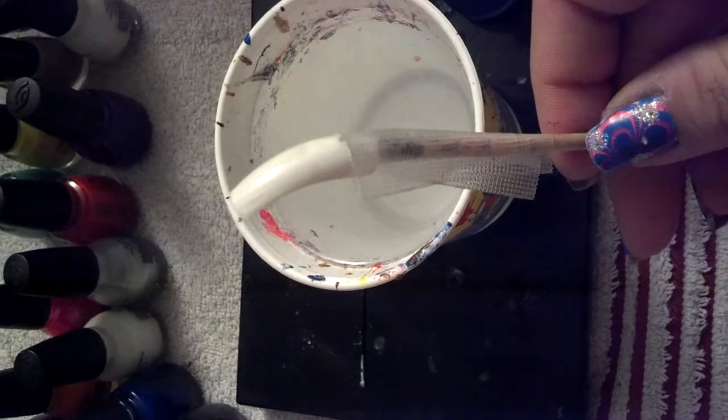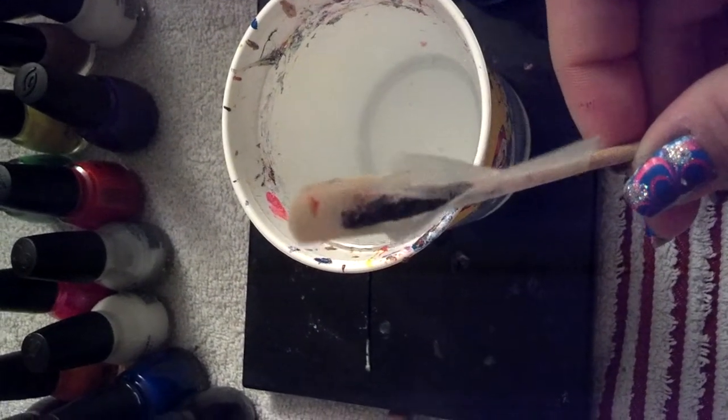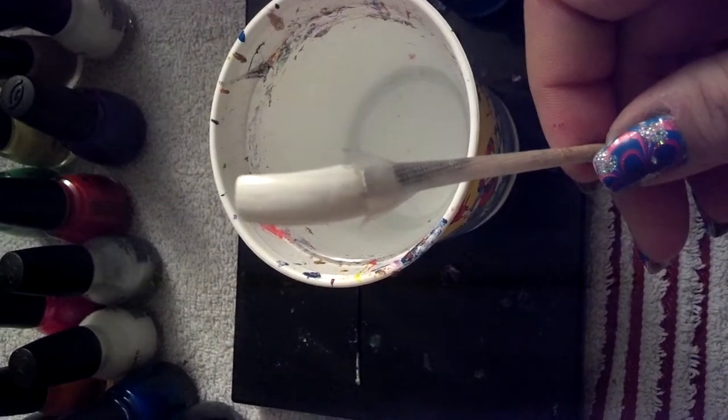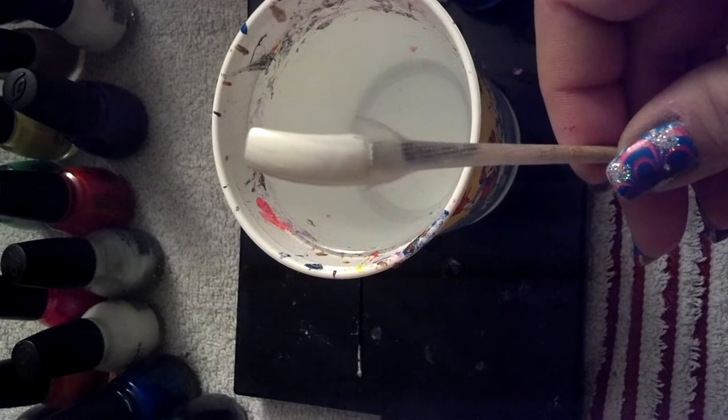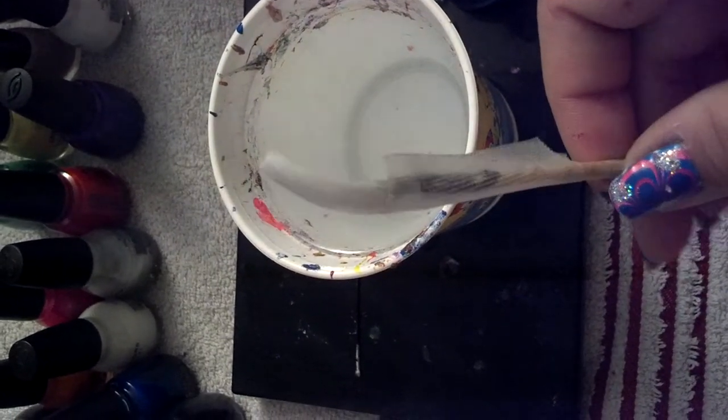All I did with the fake nail was I just taped it on there. Just regular tape, scotch tape — no duct tape. Let's not get redneck on it. Just tape it. I did one coat of Snow Me White as my base because this video is for beginners.